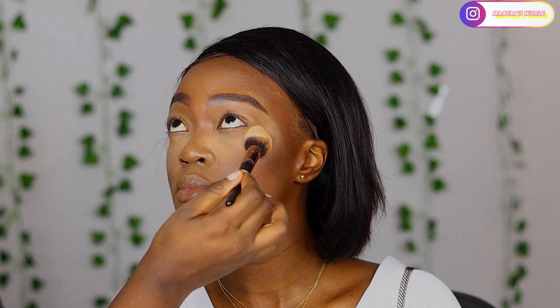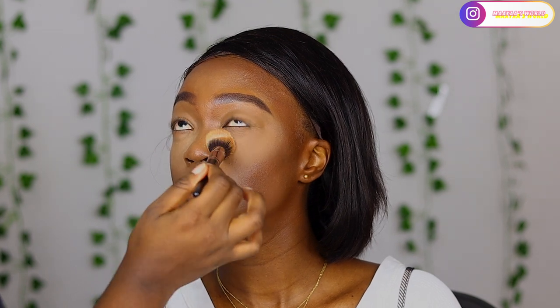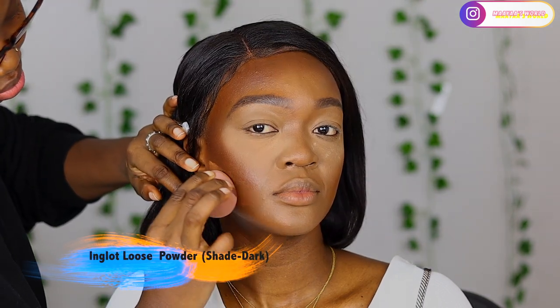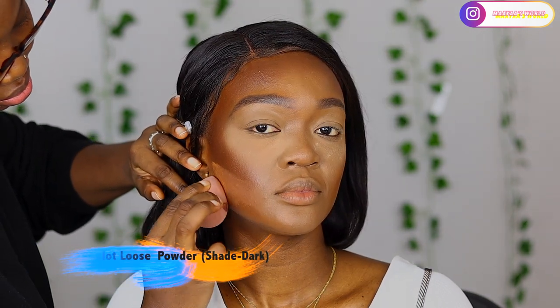I'm going to bake - I don't really like baking, but because I haven't done her eyeshadow yet, I want to bake so the loose powder can catch any fallout that drops under her eyes. I'm going in with the Fenty Beauty powder to also set the contour areas as well - yes, it's the Fenty Beauty powder in shade 495.